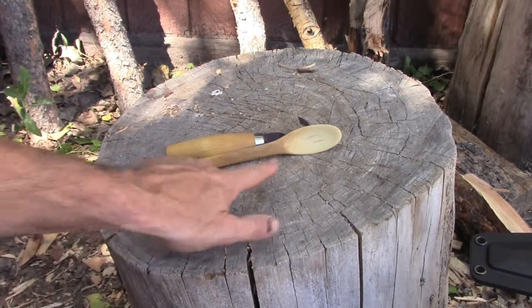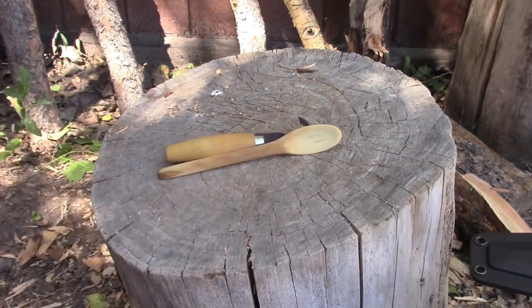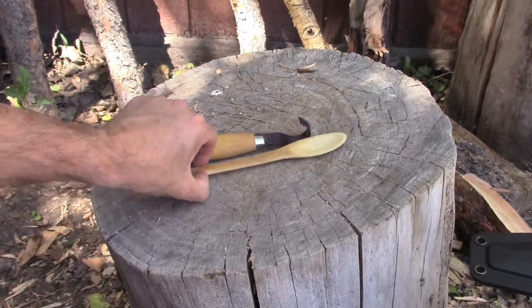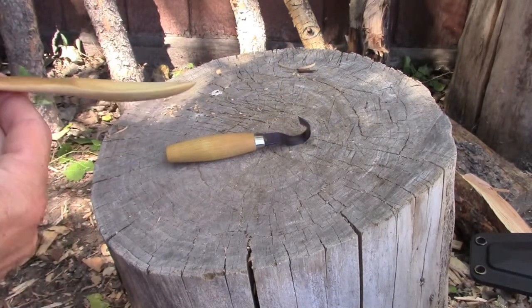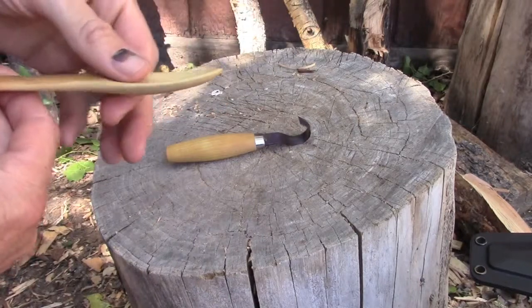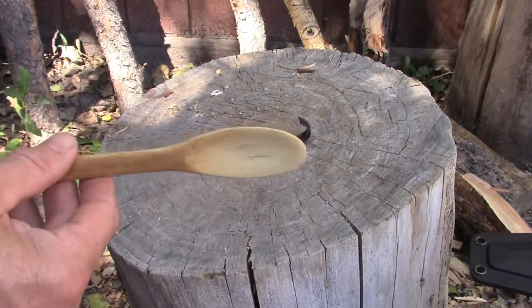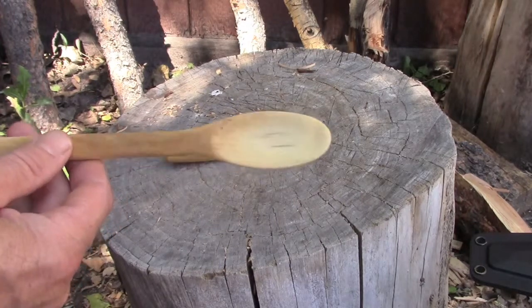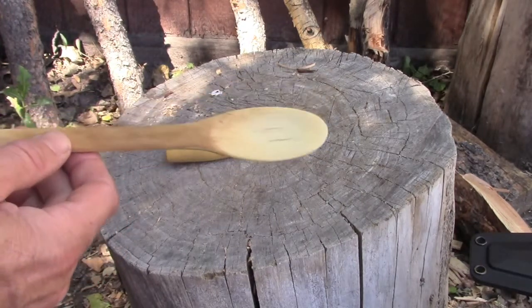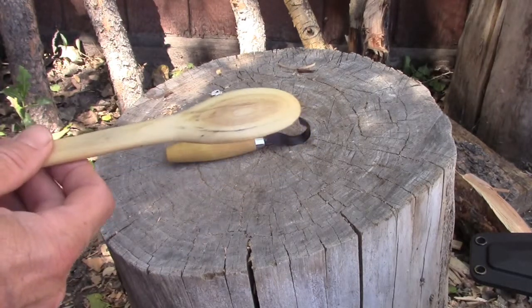I tried to get some contrasting colors — I got the heartwood and then the other wood there. This is made out of a piece of cottonwood. It's got a pretty thin spoon part. This is a very usable spoon. Like all my spoons it's finished in olive oil — you just occasionally have to hand rub it in and treat it again.